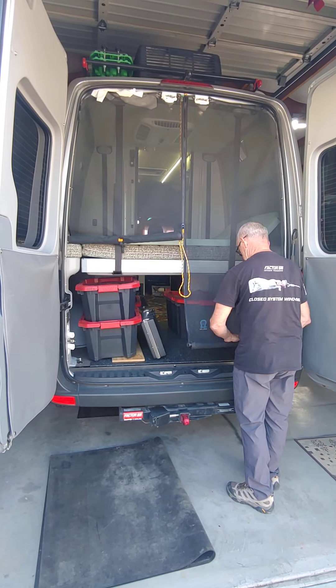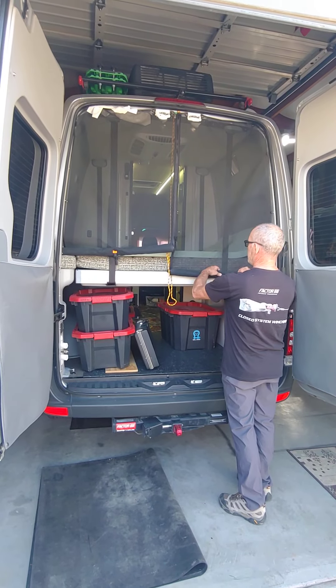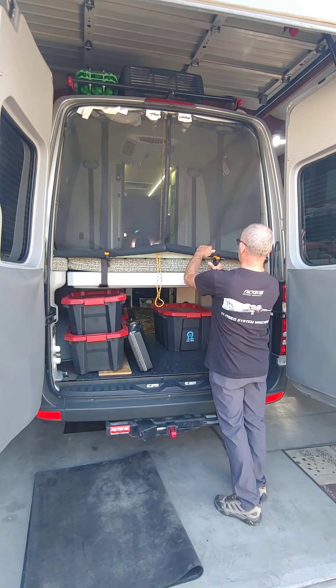Not all Revel owners do this, but what I do is just roll this up — it kind of keeps it out of the way of the garage.